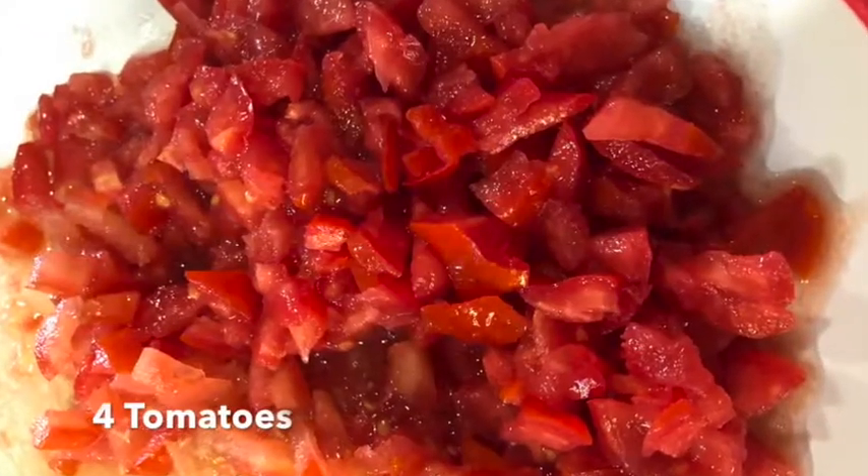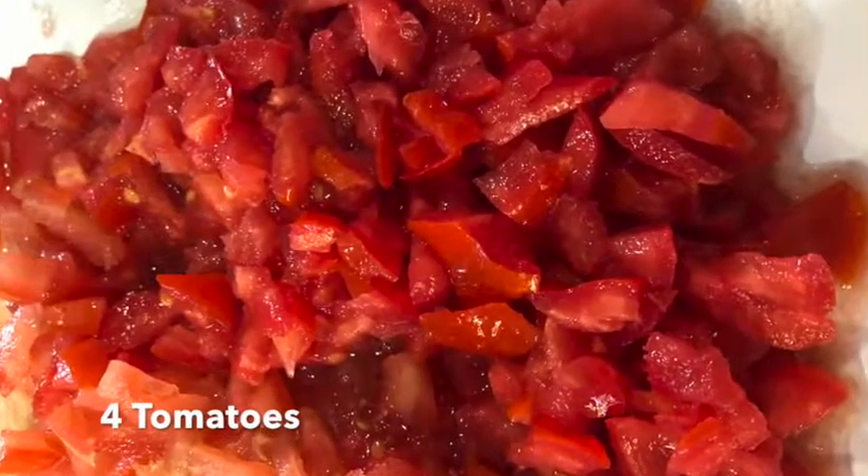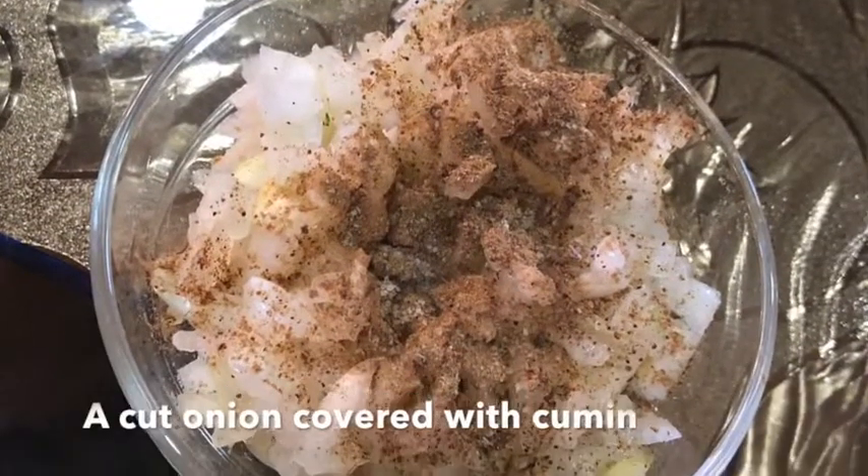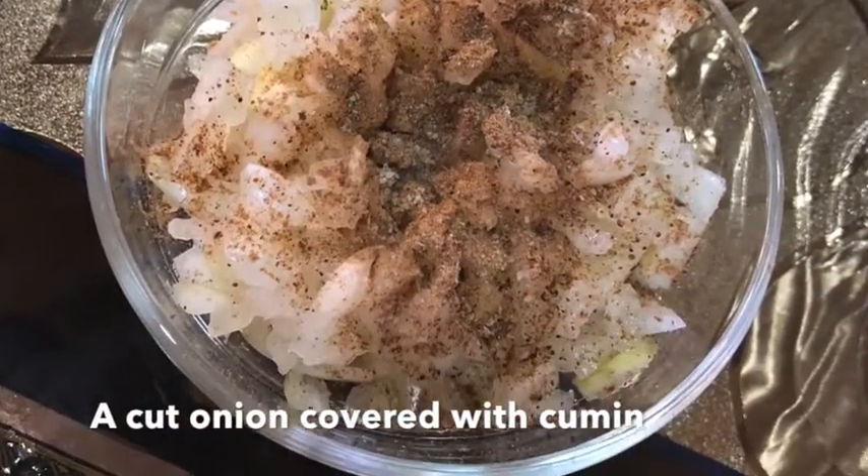Now in the meantime, you can cut your tomatoes — four tomatoes is fine — and also your onion. You can then cover your onion with half a tablespoon of cumin.